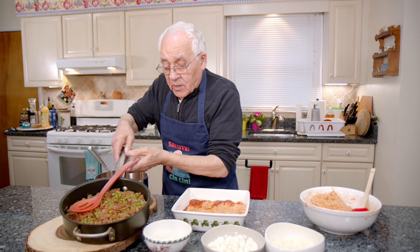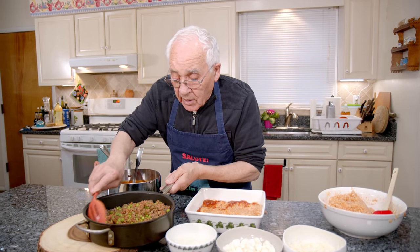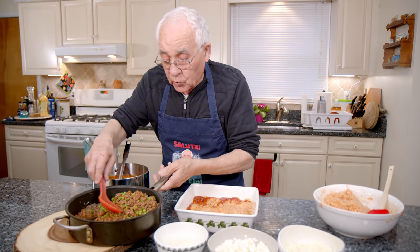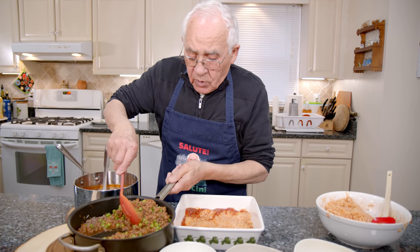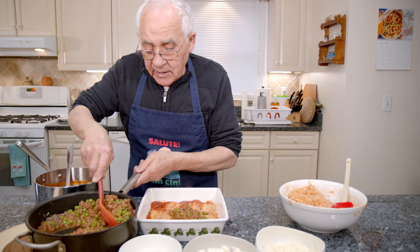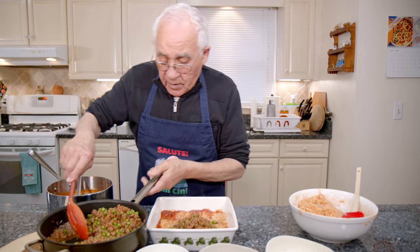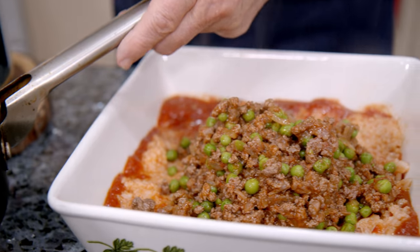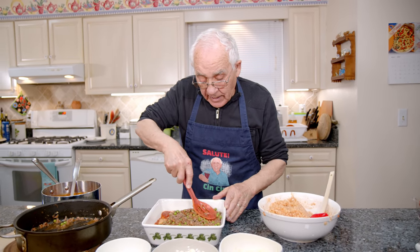Now it's time for the meat. Now everybody can see you got a little liquid — make sure not to pour too much liquid, that's why I use this spoon. Take the liquid out, and I put the meat right over here. Now you gotta spread everything over here and pack everything like that.